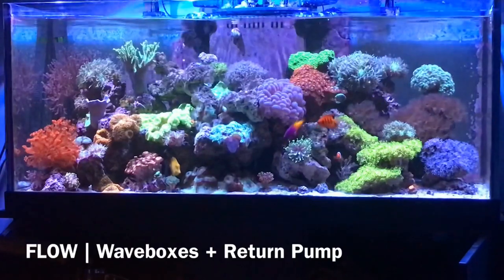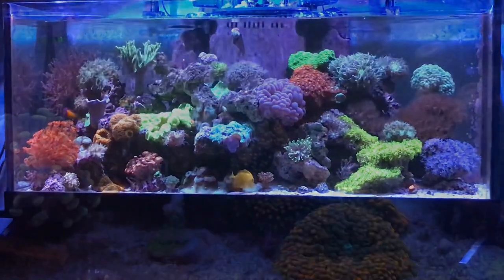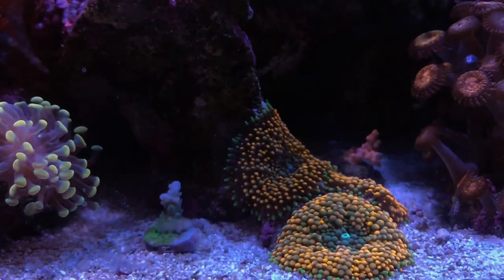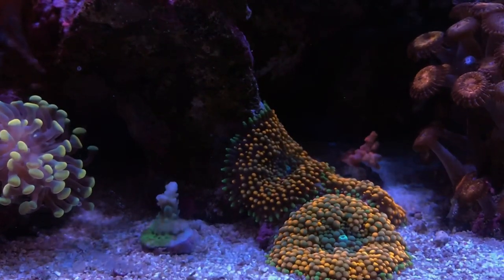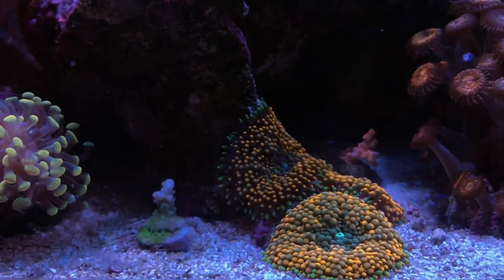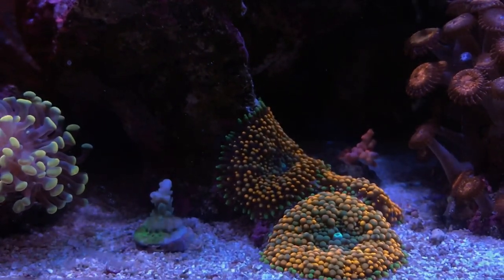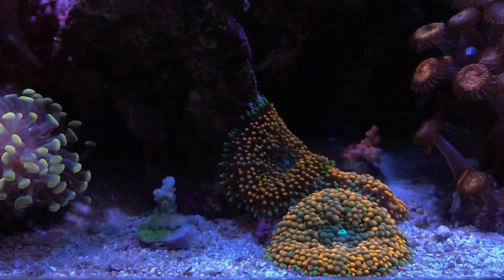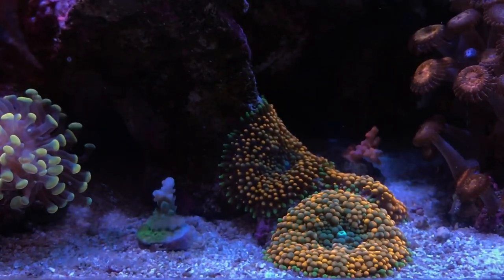The wave boxes definitely deliver random flow. Here's a close-up of the left-hand side. I'm a big fan of the Florida ricordea, and there's a yellow hammer — originally had two heads, but when I transitioned off No-Pox I lost a head on this coral along with several others. There's a new red coral in the back — I think it's a branching Acanthastrea, but don't quote me on that. And then there's a rock of zoas to the far right.